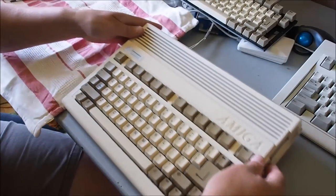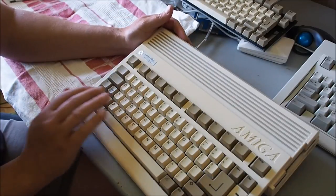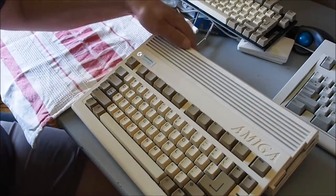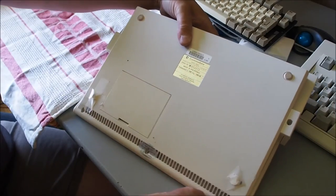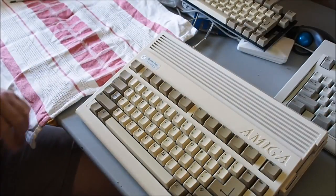And that's it - looking a lot better than what it was, that's for sure. The keyboard keys are a little bit yellow but not too bad. Just locate the little clips at the back and then turn your machine over and install the screws back in. Nice and clean - thanks for watching.